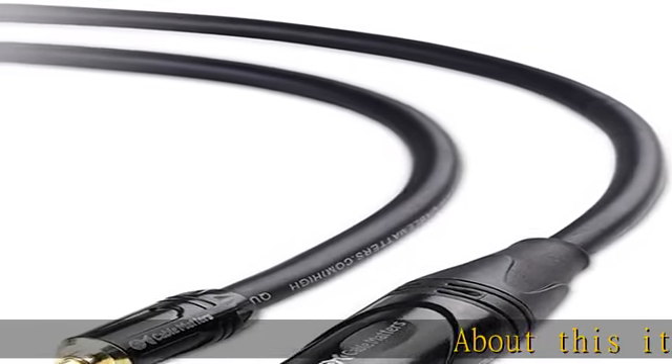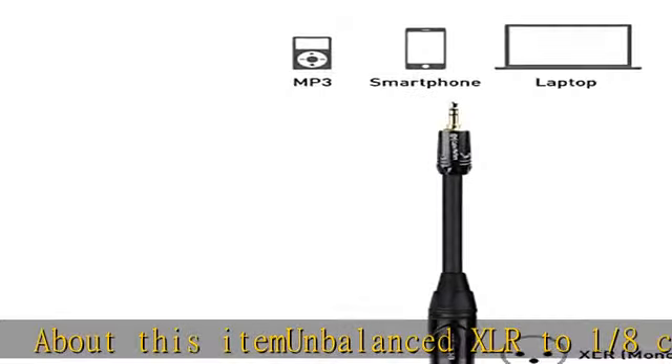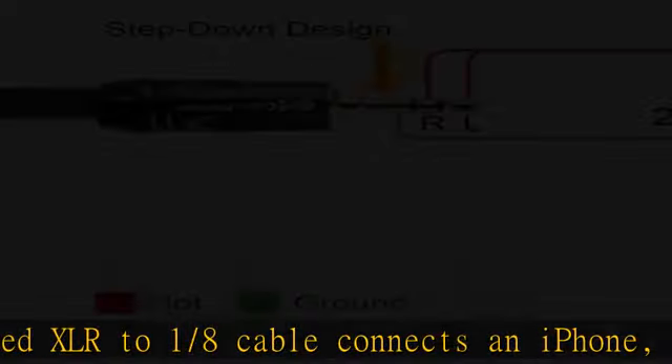About this item: unbalanced XLR to 1/8" cable connects an iPhone, iPod, MP3 player, tablet, laptop, or voice recorder to a mixing console or powered speakers.